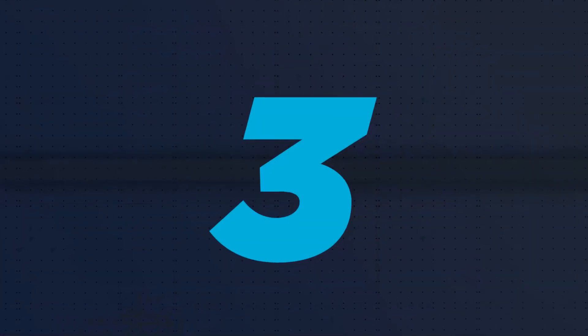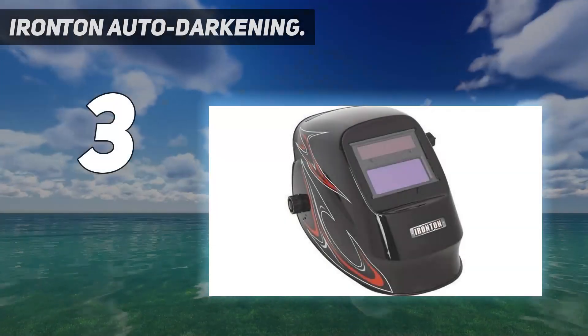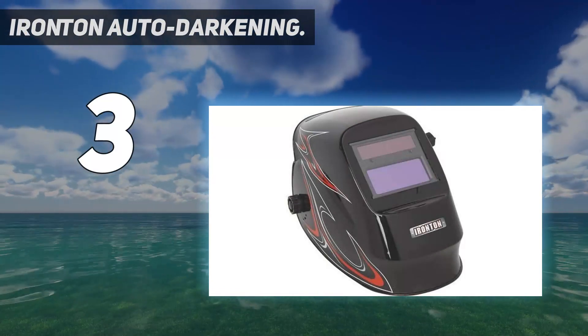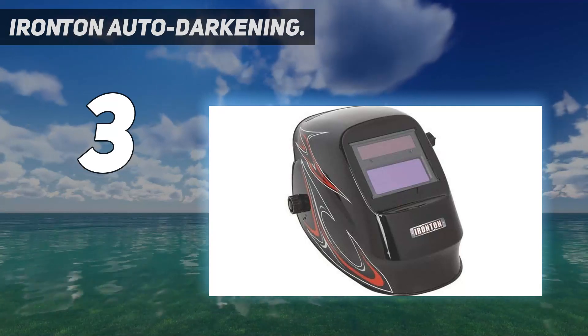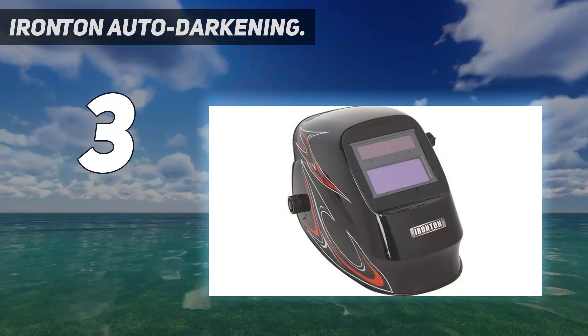At number 3: Ironton Auto Darkening. Ironton's Auto Darkening welding hood is a decent helmet for hobby welders. But if you plan to weld often, we suggest you get the Hobart Inventor or the YesWelder 900B. While they are both more expensive, you'll have a far better experience.